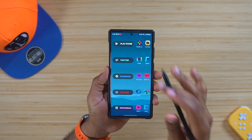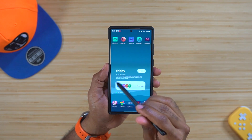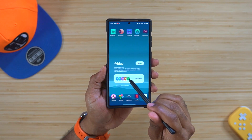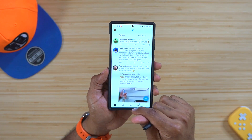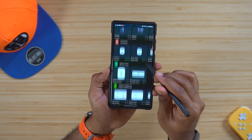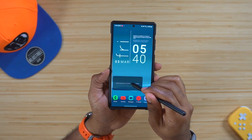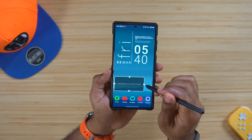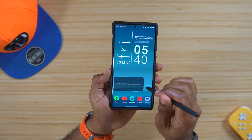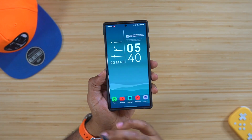Pretty much anything you want to do to customize these widgets you can do it — word widgets as well as social media widgets. Pre-programmed social media links work too: click the Twitter button, it goes through; click Instagram, it goes through. That's how you program and set up these widgets. On any page with empty space, hold down, scroll to Custom Widgets, put the widget on the page, hold it down, click resize, change the size however you want it, and go from there.